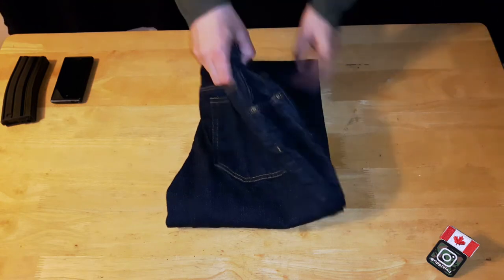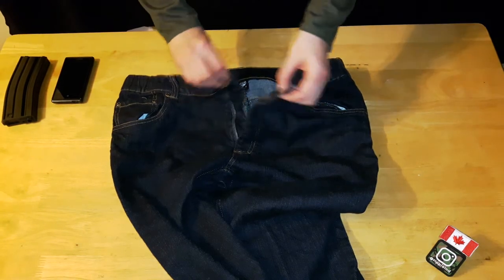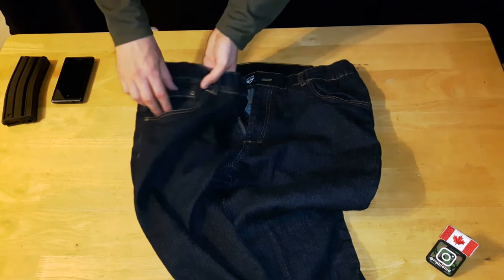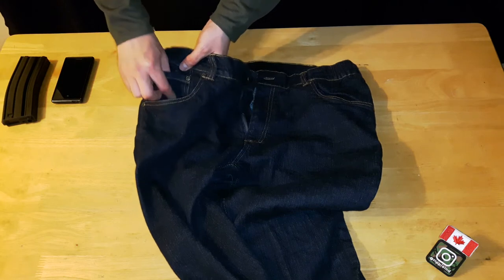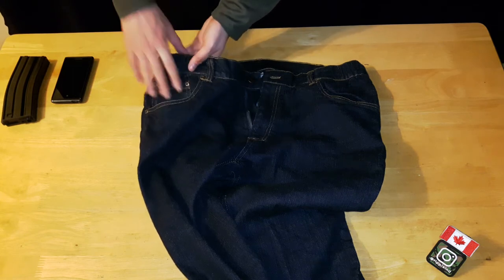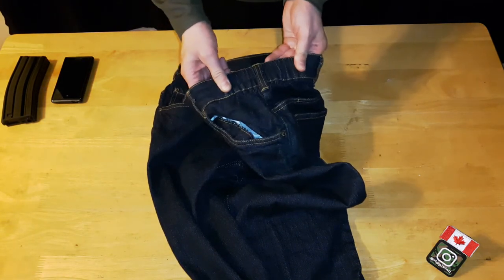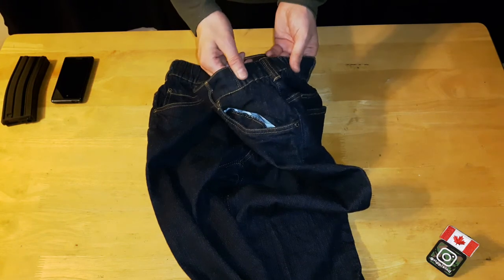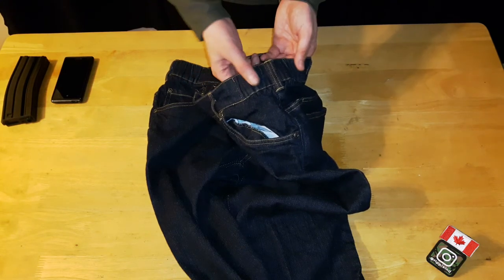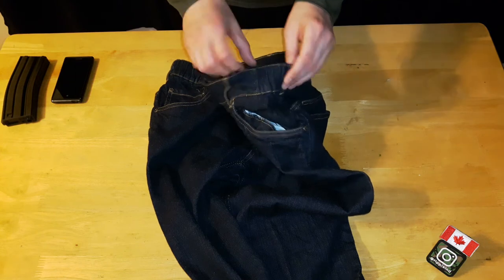Starting from the front: it comes with a YKK zipper and your standard button. It has two very deep front pockets, and on the right-hand side you've got a coin/lighter/small utility knife pocket — it's actually pretty deep, bigger than on older jeans. Along the top, there are elastic bands in the waistband for concealing a pistol holster, giving a little extra give to fit that in. I also like it because I fluctuate in weight, so that extra stretch on the hips is a nice feature.